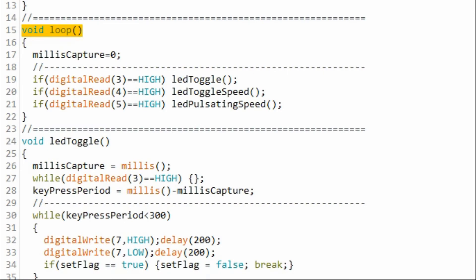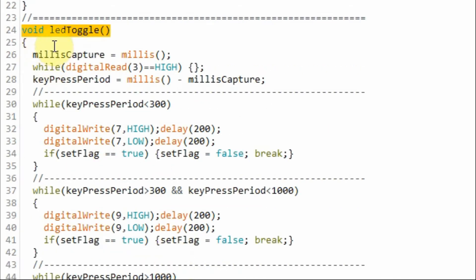A quick look at the C++ code used in this project. Within the loop function, if we touch button 1, the program will jump to the function LED toggle. Inside function LED toggle, we calculate the key press period, and accordingly, if we have a short touch, this indefinite while loop will be executed where the red LED will start blinking. When we press the interrupt button, this if statement will be executed, the LED will turn off, and the program will jump back to the loop function.